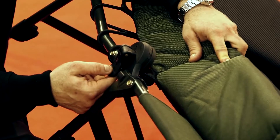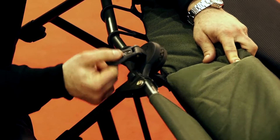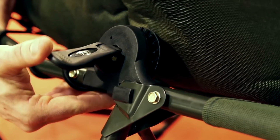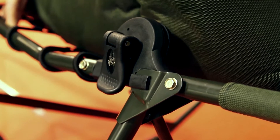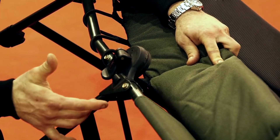Altra particolarità che rende questo lettino davvero interessante è lo sgancio rapido tra il telaio interno ed esterno. Grazie a questa molletta, quindi con un semplice clic, avremo serrata l'intera struttura.